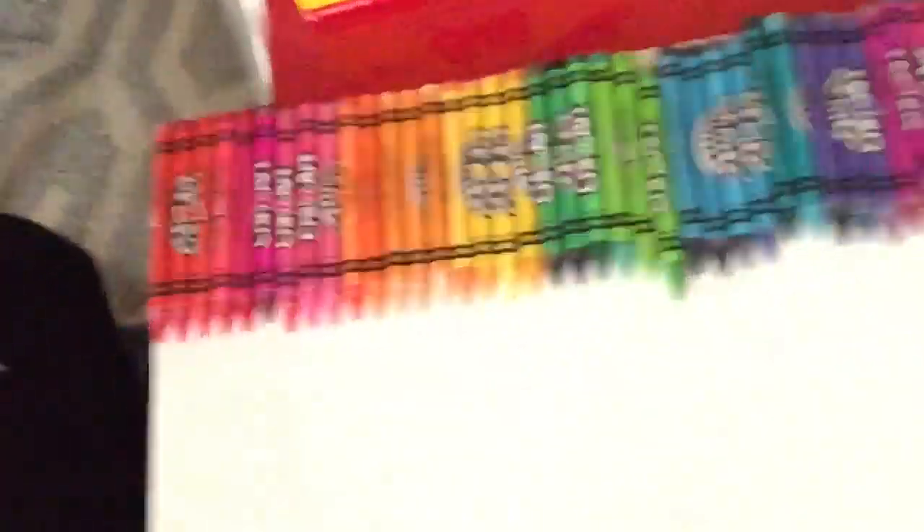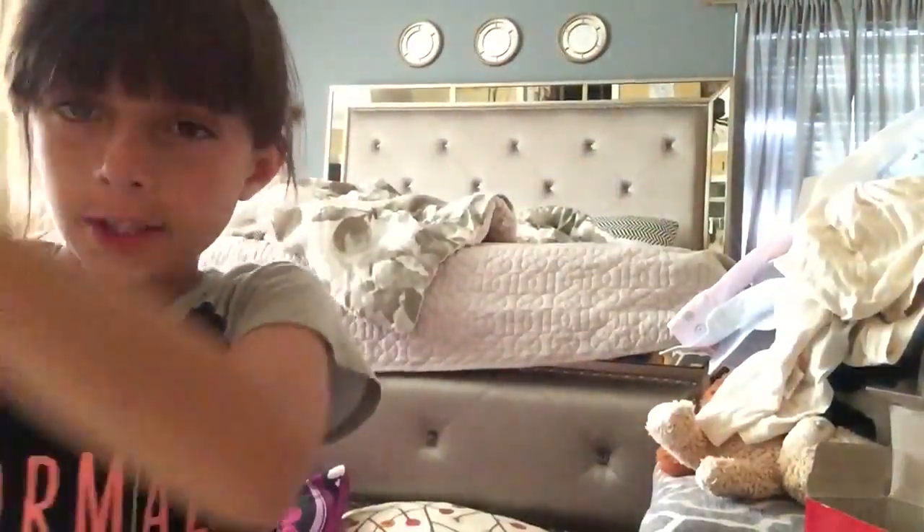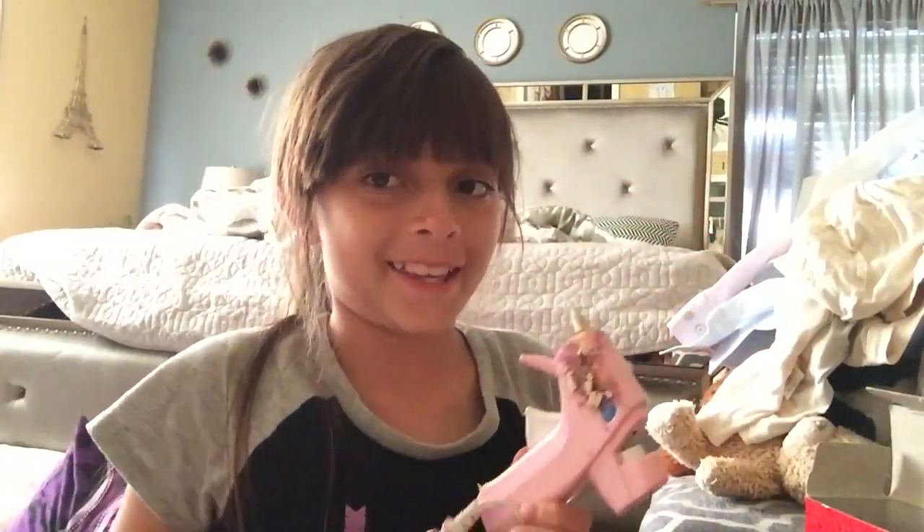I've seen people do it but I haven't actually tried it. So I've laid out all of my colors down here as you can see. I'm just gonna let the hot glue gun heat up and then start gluing them onto my canvas. I just finished laying out my crayons in a rainbow sort of color arrangement. Now it's time to plug my hair dryer in and start.